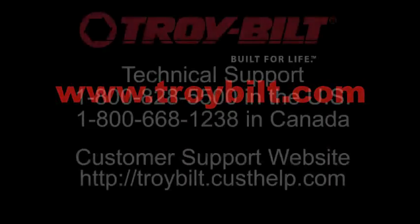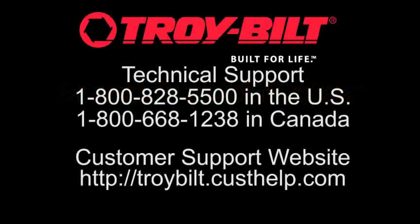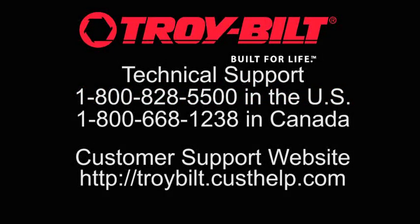Visit the Troy-Bilt website for more information regarding attachments and accessories for your trimmer. Thanks for watching this video. Other videos are available to help you set up, operate, and maintain your Troy-Bilt product.